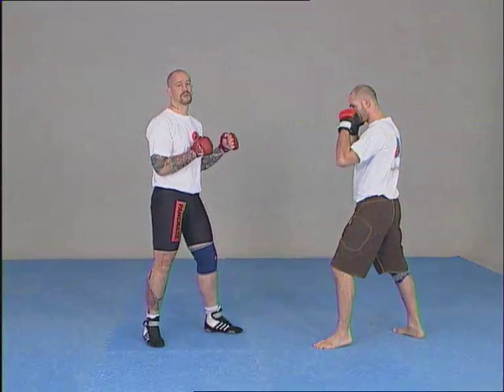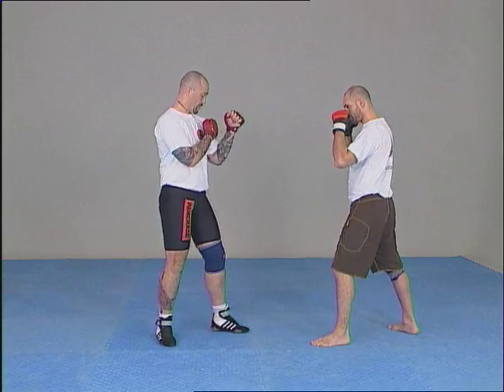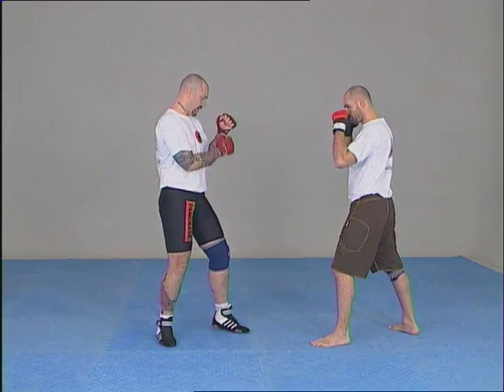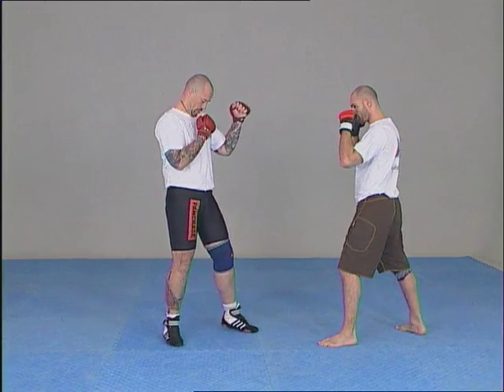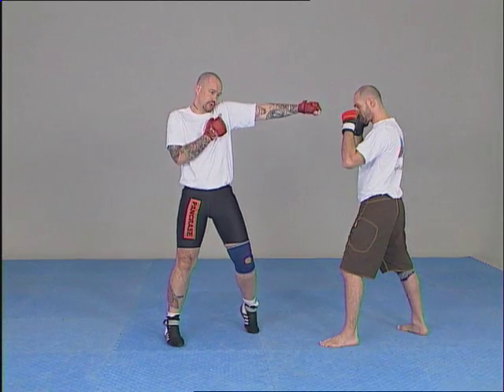For the fist attacks, we'll begin with the directs. In each attack, I'll have to throw my shoulder and my hip, and keep the chin down against the chest, in order to cover myself with the shoulder when I throw my direct punch.